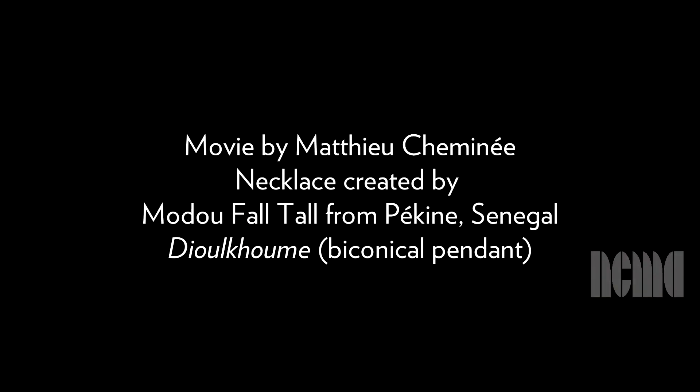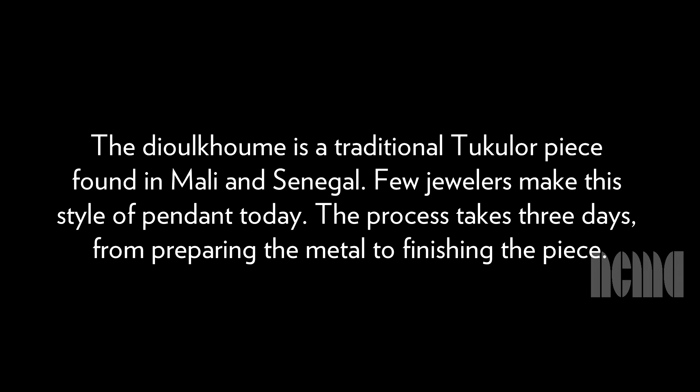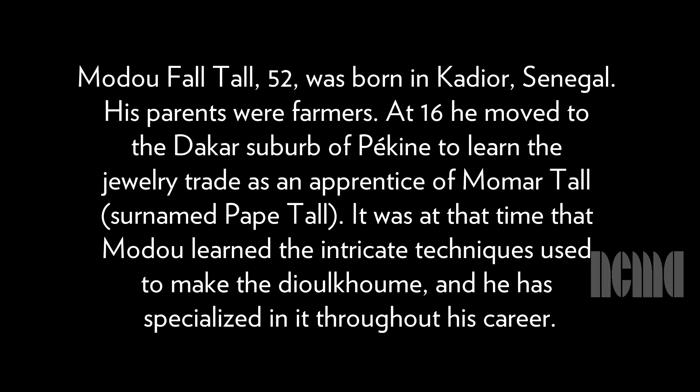The credit screen reads: The Dulhume is a traditional Tucolore piece found in Mali and Senegal. Few jewelers make this style of pendant today. The process takes three days from preparing the metal to finishing the piece. Modou Faltal, 52, was born in Kadior, Senegal. His parents were farmers. At 16, he moved to the Dakar suburb of Pekin to learn the jewelry trade as an apprentice of Momartal, surnamed Paptal. It was at that time that Modou learned the intricate techniques used to make the Dulhume, and he has specialized in it throughout his career.